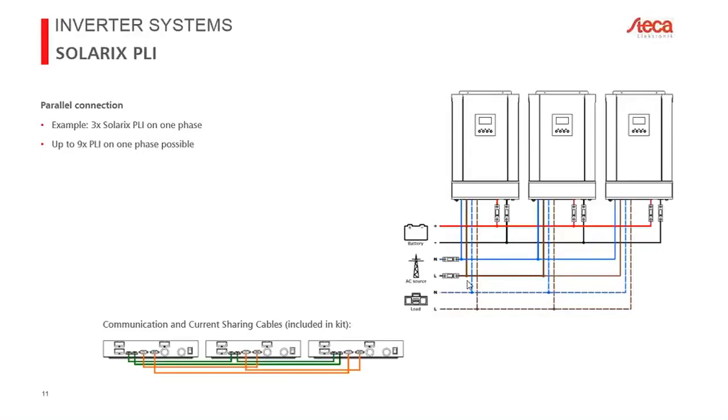Regarding fuse sizing for the battery: we recommend 250 amps. The calculation is: 10 kilowatts divided by 90% efficiency equals roughly 250 amps. You can use 200 or 180 amps but must ensure it is a slow fuse, otherwise during a 10-kilowatt peak lasting up to 5 seconds the fuse may blow even though the inverter is theoretically capable. For peace of mind and where legally permitted, we recommend 250-amp DC fuses on the battery.